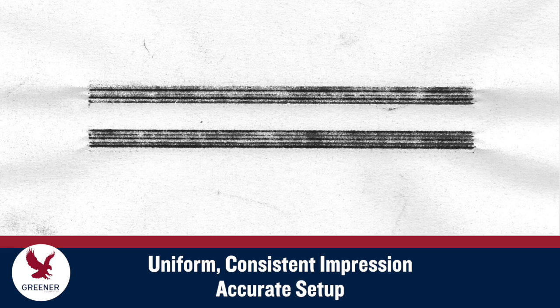When setup is accurate, your carbon impressions will be uniform and consistent over the peaks and valleys of each serration, across the length of the sealing jaws and on both seals.